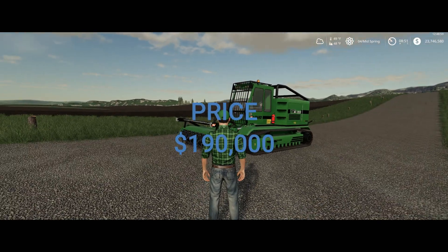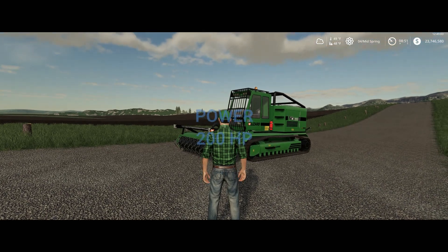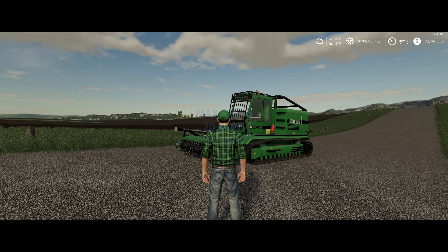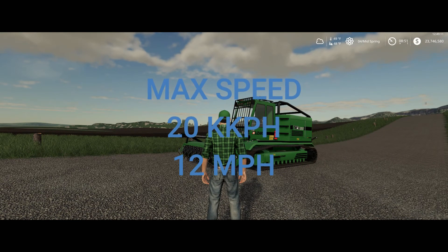The price of this is $190,000 in the shop. The horsepower is 200. The max speed on this is 20 kilometers per hour, or 12 miles per hour.